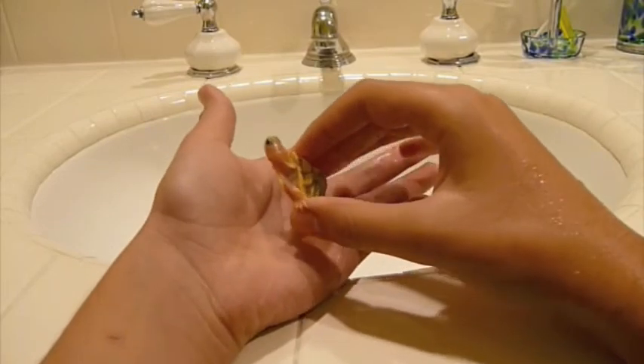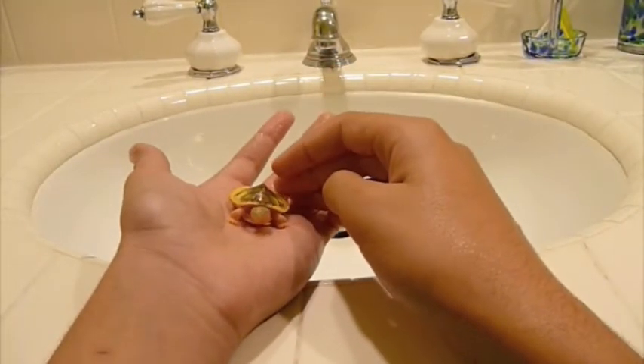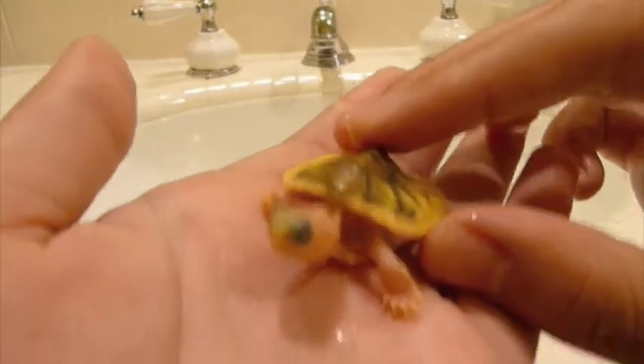She's adorable. I know that it's a female because he said that he had tested her and he had this separate box for males and females. So this is a female. She's very, very adorable.